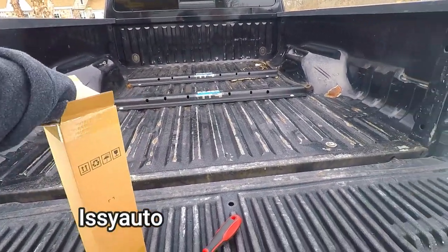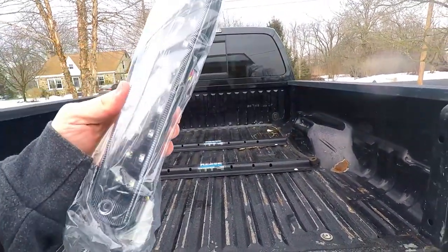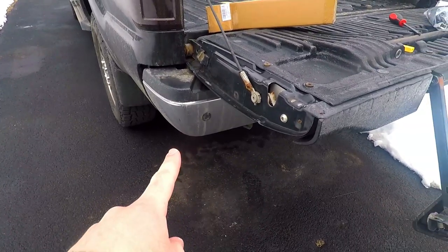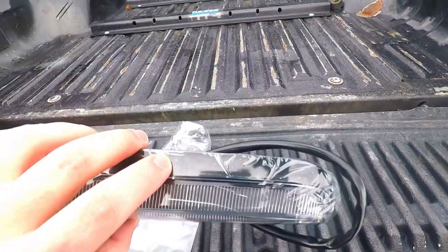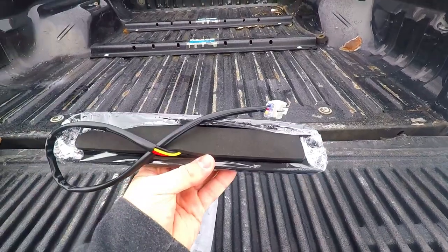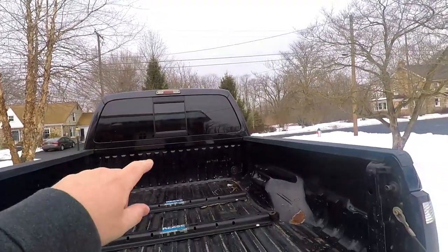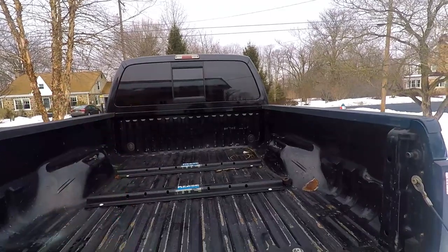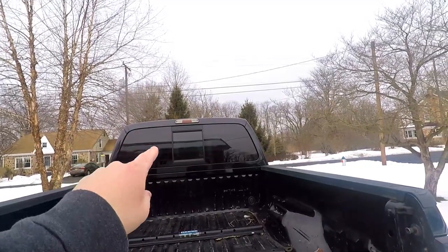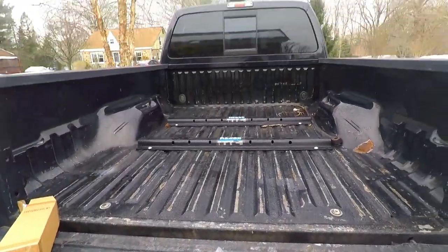We have an LED upgrade here — it's got a black housing which will go nice with the theme we're going for with the blacked-out look. There's a good look at it. It has a black housing behind it, foam all the way around to help seal it in, and it's one plug. You'll have three connectors for the bulb on the factory style, but for these LED ones you have to pull the wiring harness out a little more, and that's where you'll see this connection here.